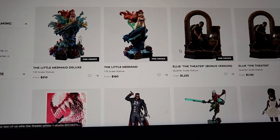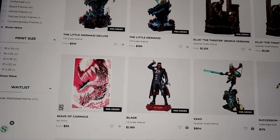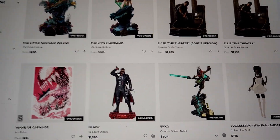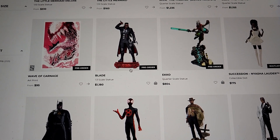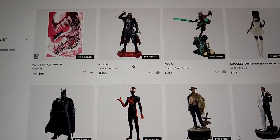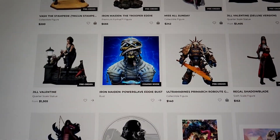Ellie looks amazing. As for the Blade one-third scale, I like the other Blade statue much more. This one does not interest me at all — even if it were the only Blade option I still wouldn't buy it. I think it's just boring. But the one with the vampires is absolutely sick.